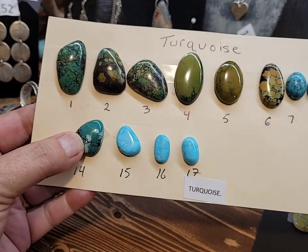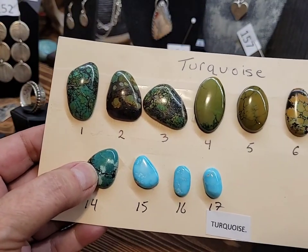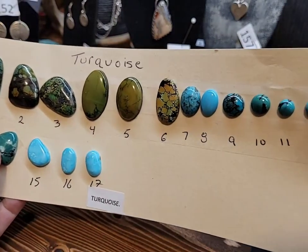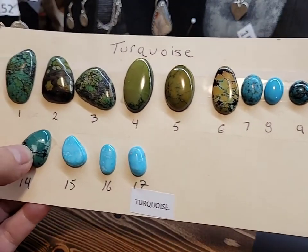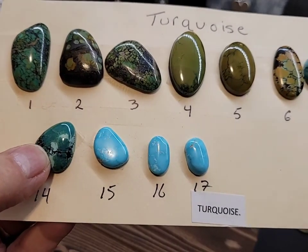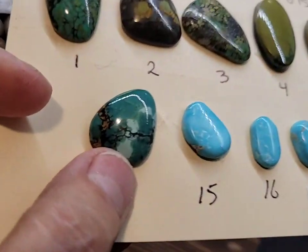Here we have some turquoise. I don't know where all of this turquoise comes from — you can get turquoise all over the world. I do know that numbers 15, 16, and 17 actually come from Kingman. They're a beautiful blue. Look at the colors on that one.